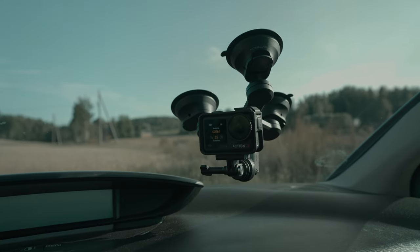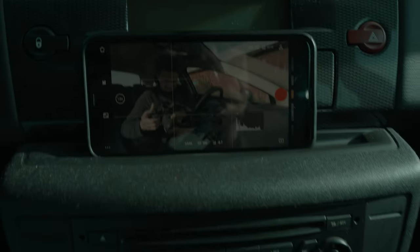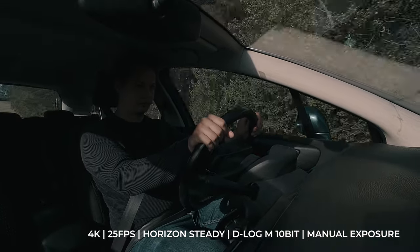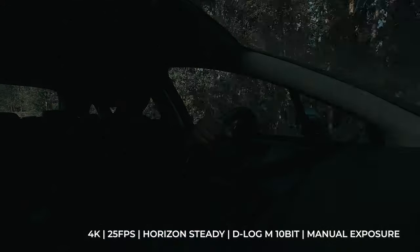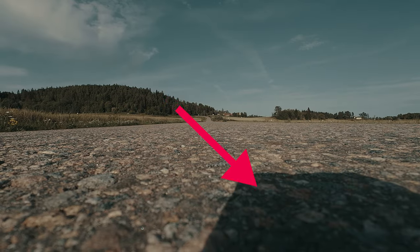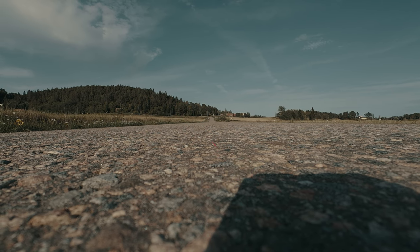Let's get one shot where the audience can actually see me. I really hope this doesn't go wrong. I'm very disappointed — the shot didn't work out because you can see the shadow of the camera. I'm gonna have to film it backlit and place the camera towards the sun.